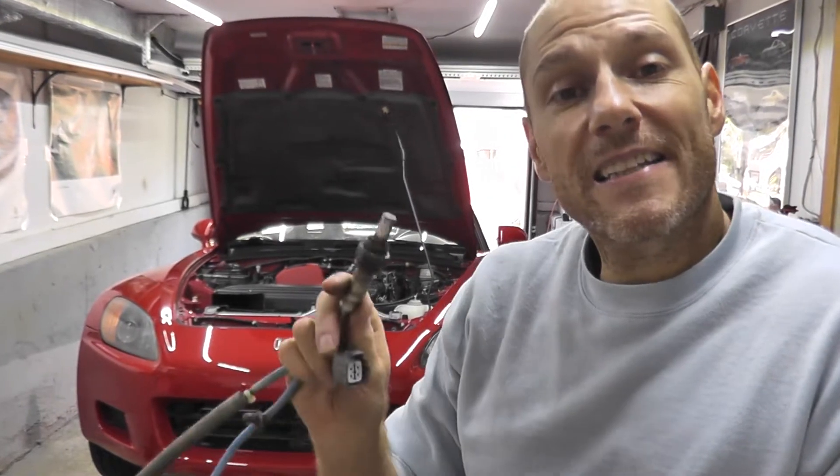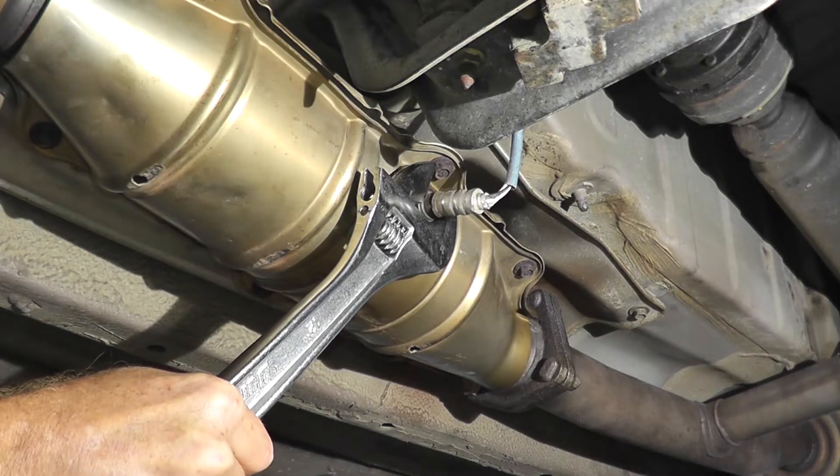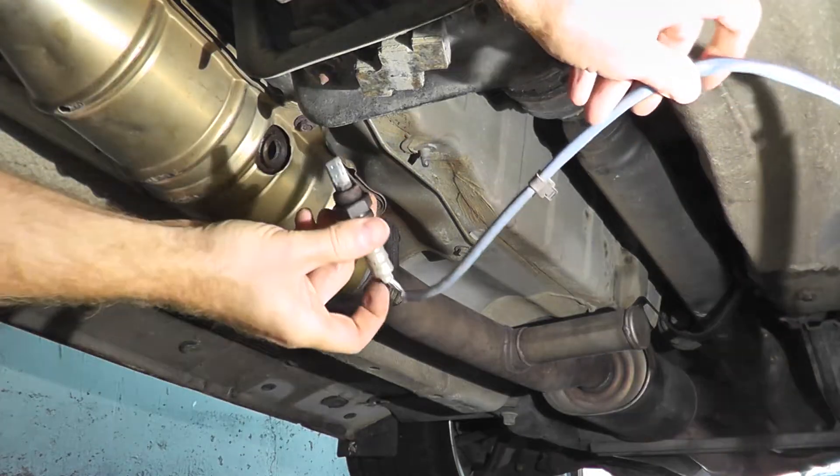Today we're going over the steps on how to test and replace a rear oxygen sensor, also known as sensor 2. We'll go over how to locate it, remove it, test it at home, and save yourself a ton of money doing the work yourself.